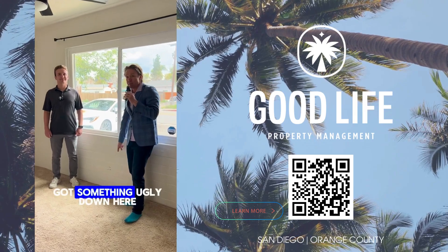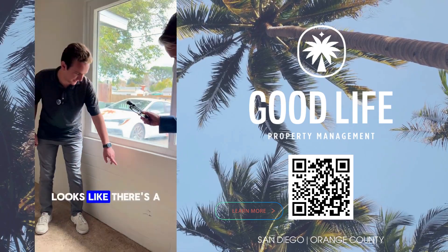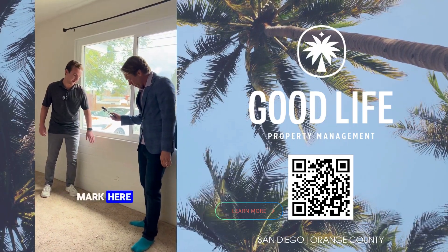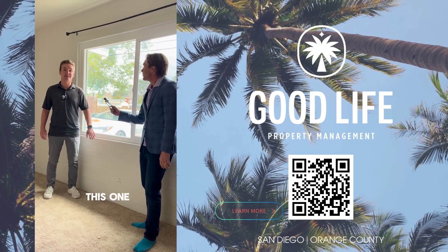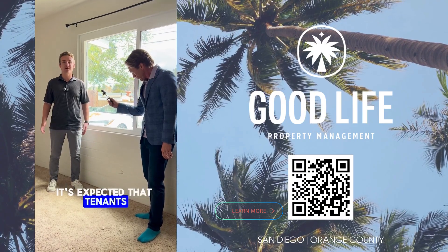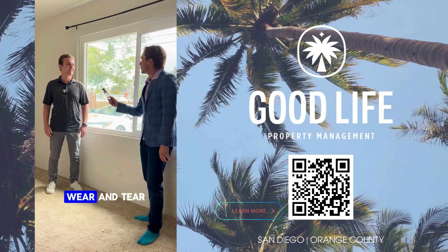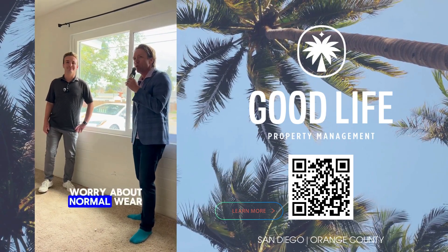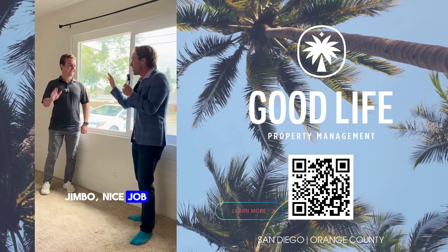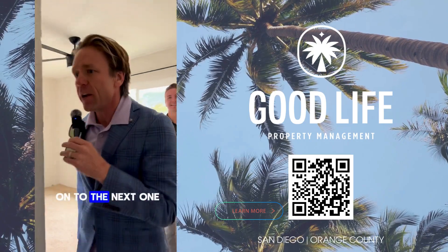We've got something ugly down here. As you can see on the wall, there's a little scuff in the paint that looks like it could be from a furniture mark. In my opinion, this is not a tenant charge — this is normal wear and tear. It's expected that tenants own furniture, and that furniture can occasionally scuff up the wall. Nothing to worry about here. Judges say ding — nice job, Jimmy. Save that tenant money, save a lawsuit for the landlord.